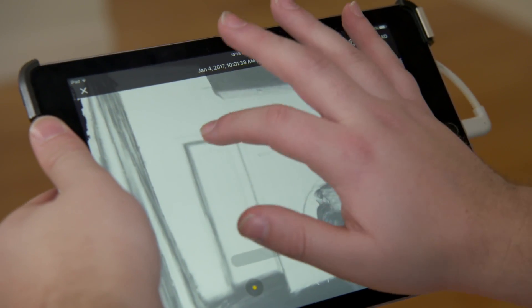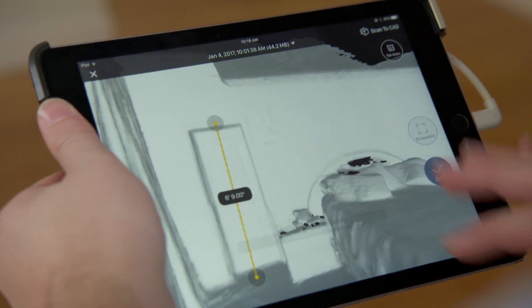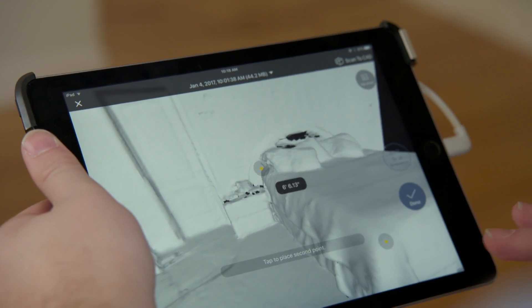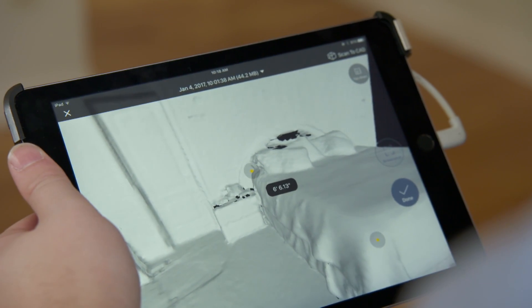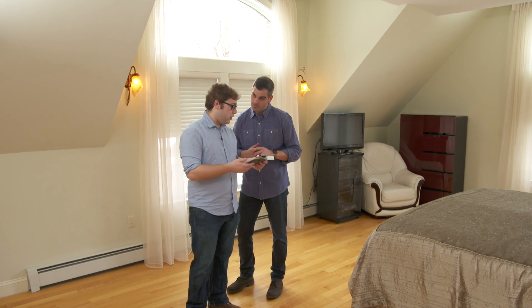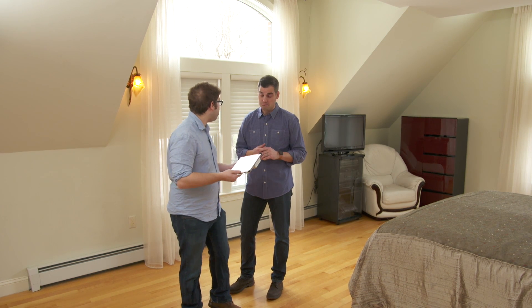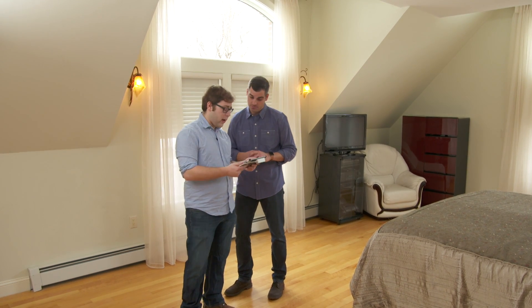Every measurement, including this door frame here — I just touch those two points. Look at that. I want to capture the measurement of the length of that bed. It's right there. That's going to be about six foot six. I have all these measurements that I can take with me wherever I go — bring it to the furniture store or hardware store to see if something is going to fit in my space. Is it decent accuracy? We've been running case studies with professionals out in the field, and we're seeing that the majority of measurements are between one and two percent, which is enough for them to do their jobs.